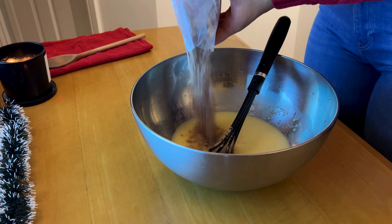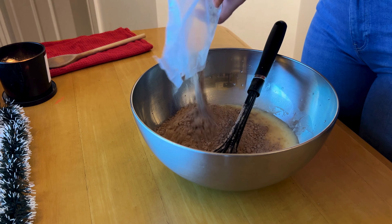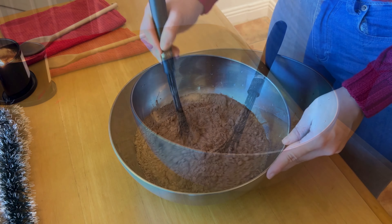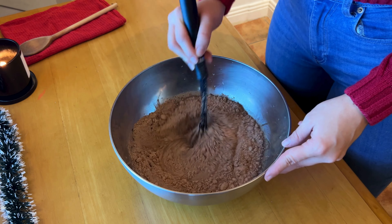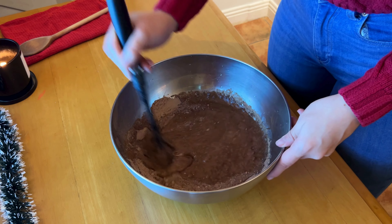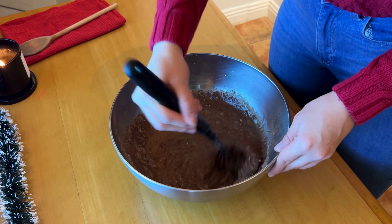After our liquid ingredients are nicely incorporated, it's time to add our cake mix — here I'm just adding it straight from the bag. Mix the wet and dry ingredients with the whisk until you have a smooth batter consistency. Also, I know I sound a little stuffy — it's cold and I'm sick.